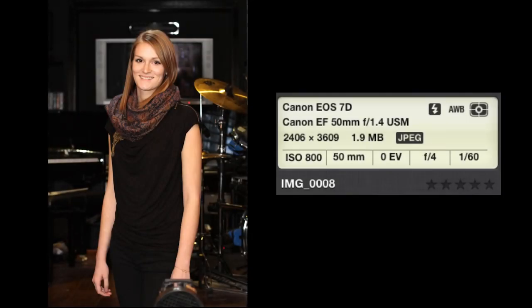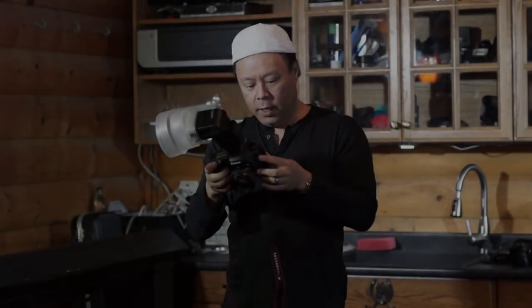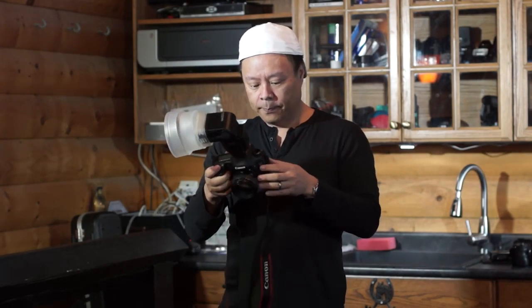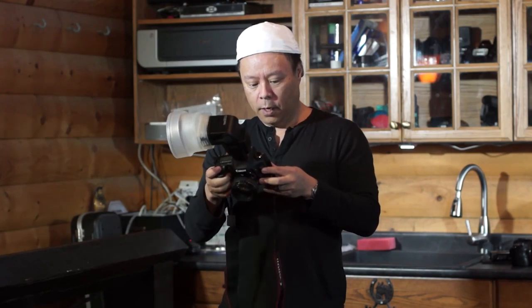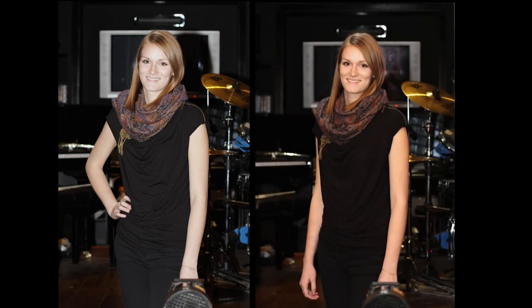And you can see not only are the flesh tones much much warmer and a lot prettier, but you'll see that the back shadow has pretty much gone away, which is really a nice feature of the light sphere collapsible. In fact it looks very much like available light, which is one of the features I think is best with it. Here's a comparison of the before — you can see the blown out flesh tones — and then the after with the light sphere collapsible.